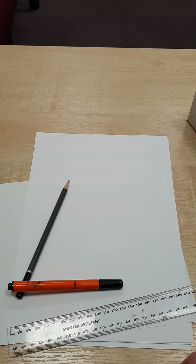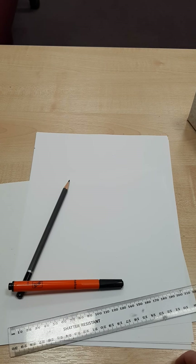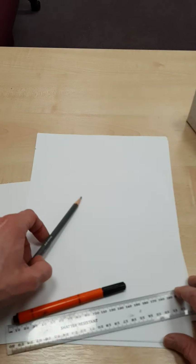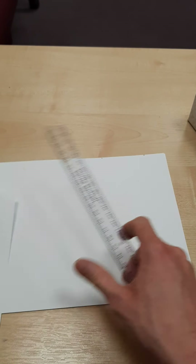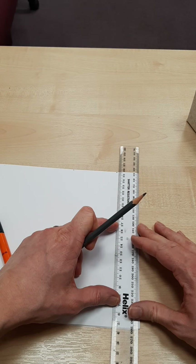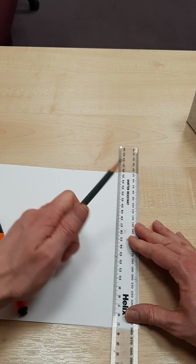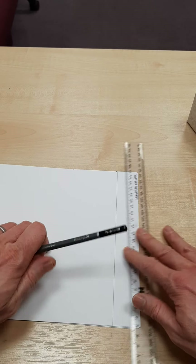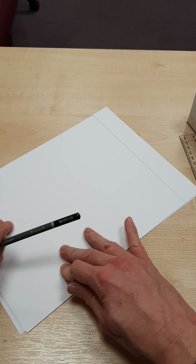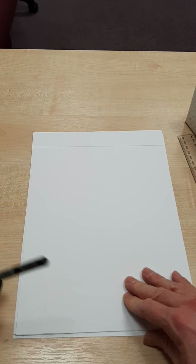Hi everyone, this is Making Comics Part 2 and we're going to think about the lettering of your title today. So in video 1 I recommended that you leave a section at the top of your page for your title. Mine's the thickness of a ruler — yours can be as thick as you like.